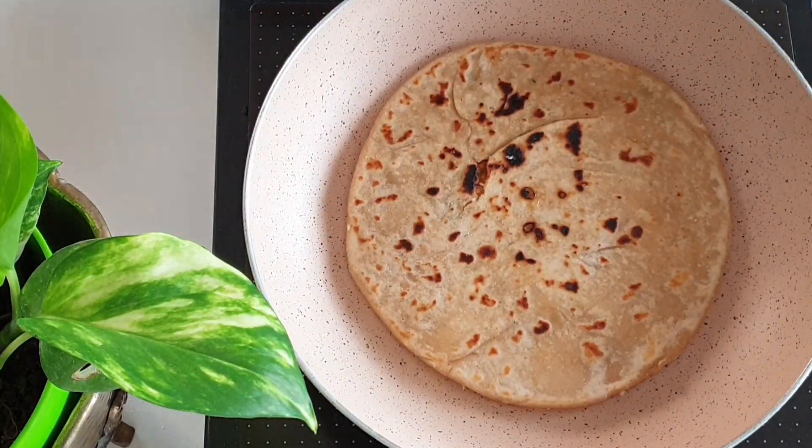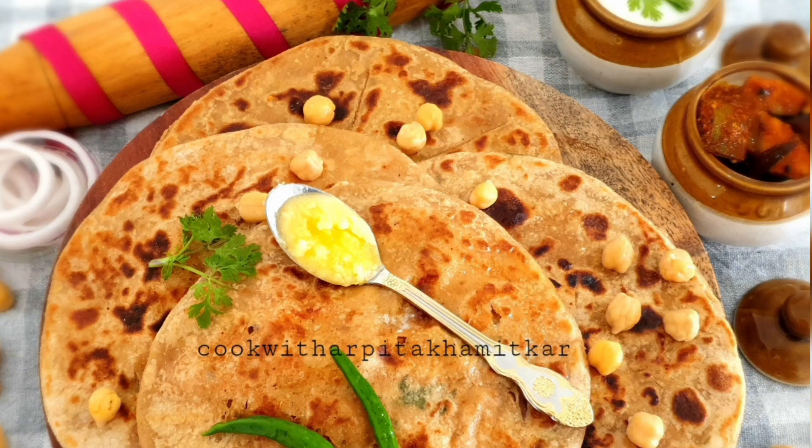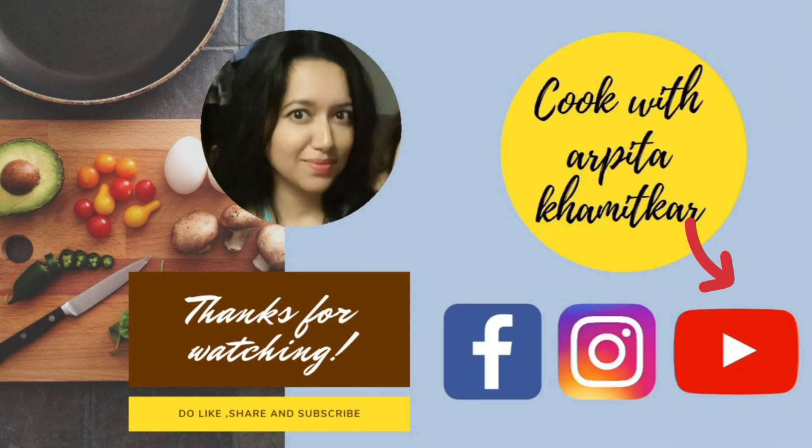Serve them hot with some curd, pickle and some more makhan on it. Thank you so much for watching, I hope you liked it. Do subscribe to my channel and hit the bell icon for notifications. Bye bye.